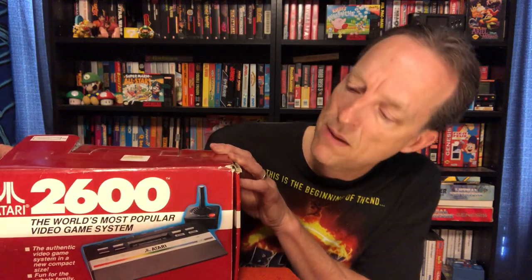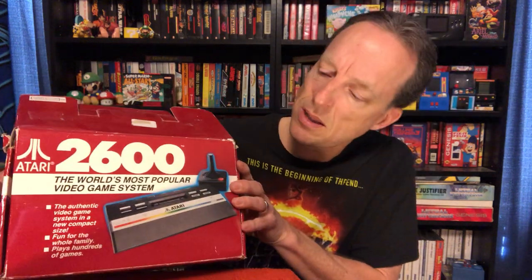Anyway, over here it just tells you what comes with the system. I like the back of the box — I love the backs of old boxes because most of them show screenshots of a lot of games. This one shows a lot of the better Atari 2600 arcade ports, very colorful. You can tell the marketing department put a lot of thought into what games to put on the back. Not only are these popular titles, but they're very colorful and visually attractive, so they really look good. And it's a strange box — it kind of opens on the top and fans out. So let's open this sucker up.